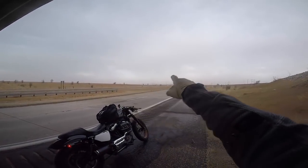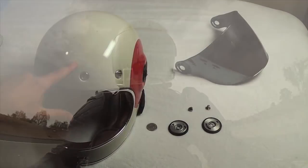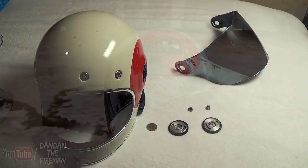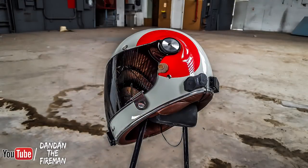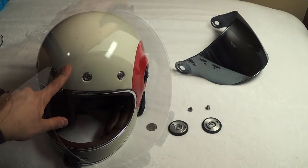I haven't changed out any of the cheek welds or any of the stuff on the inside. There's some wear and tear. As you can tell, I've got some bug stuff right here, and I have a new face shield, which is the Silver Iridium. If you guys want to check the link in the description, I have a link to the Silver Iridium — I think that is absolutely the best helmet shield you can have. Anyway, let's go ahead and talk about the helmet itself.